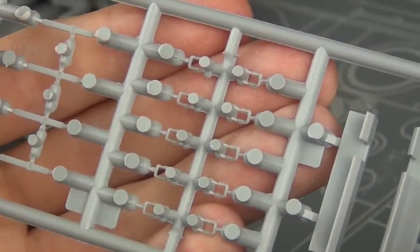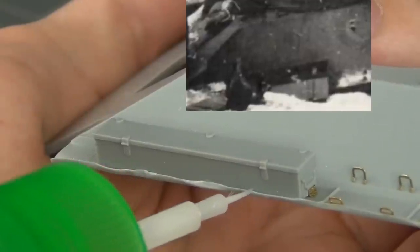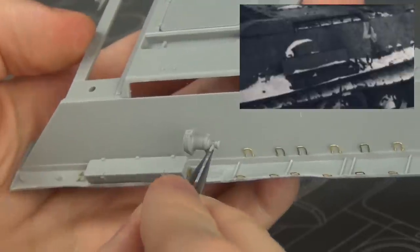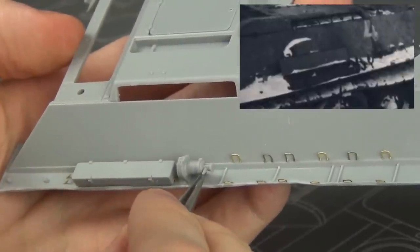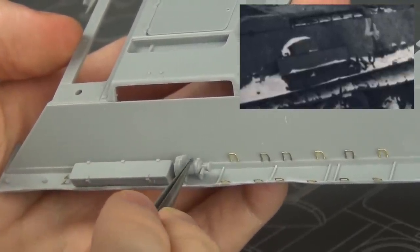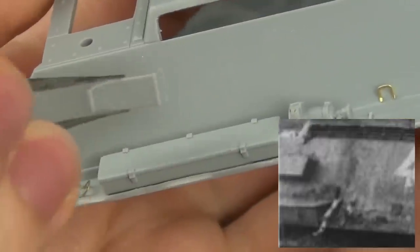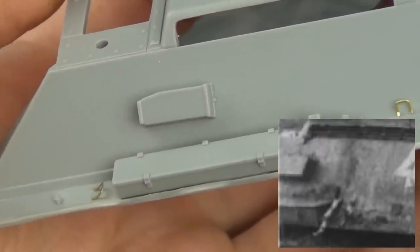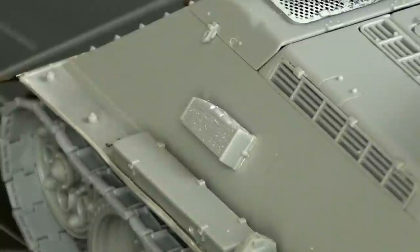I took out some reference pictures and based the stowage arrangement off of that because it's specific to whatever factory built the vehicle. We have a large bin on one side, and on the other side a fire extinguisher and a small bin as well as a jack block included directly above the smaller bin. Later on I also went and added some wood grain texture to the jack block to improve its detail.